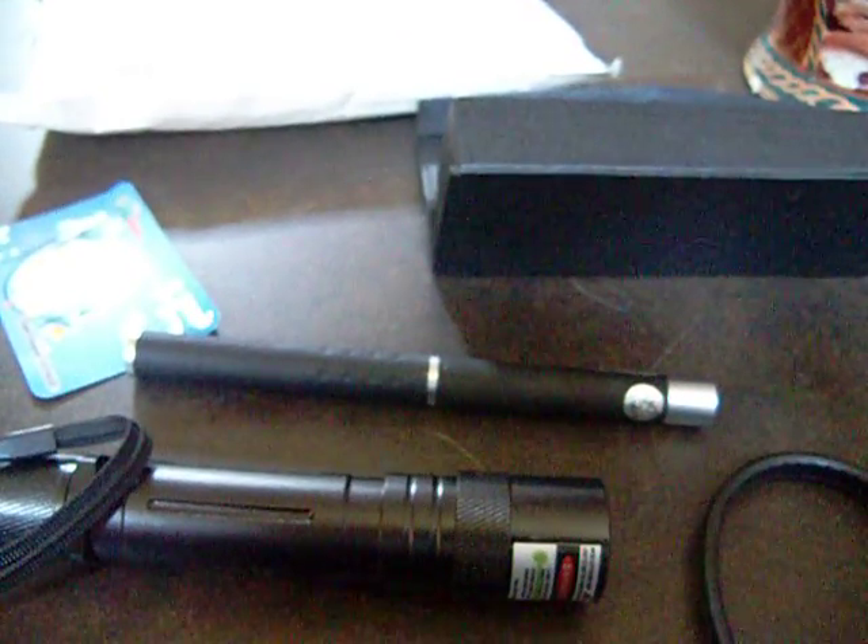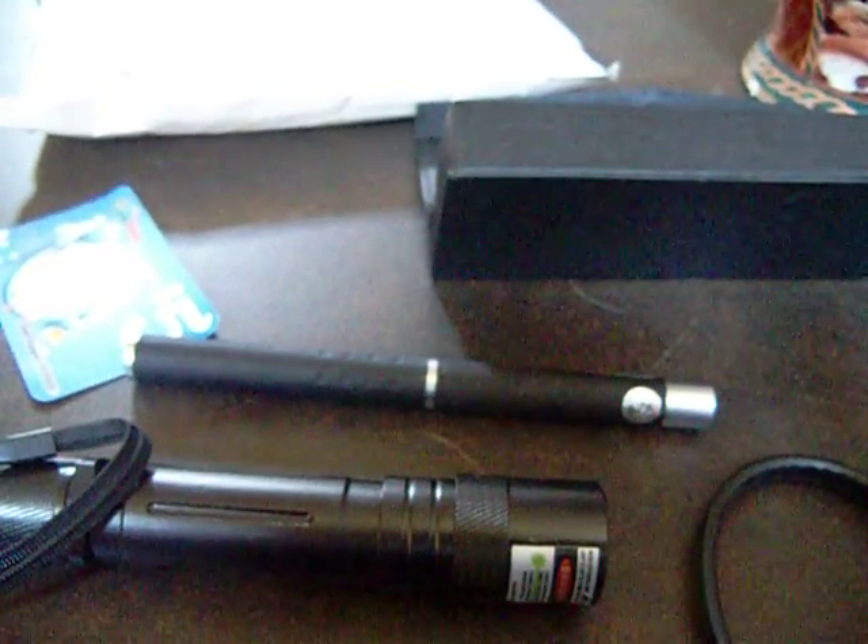Okay, so here. Those are my two reviews for my two lasers. And I have a new review coming up of my 200 milliwatt red laser. So thanks, subscribe, view, and comment. Thanks. Bye.